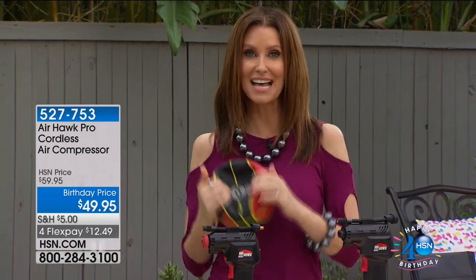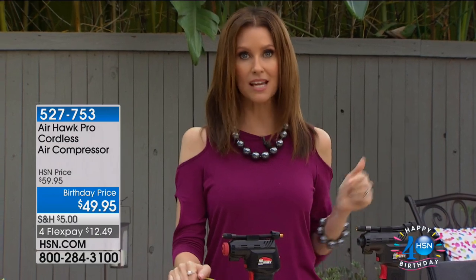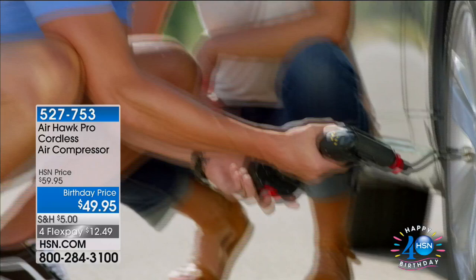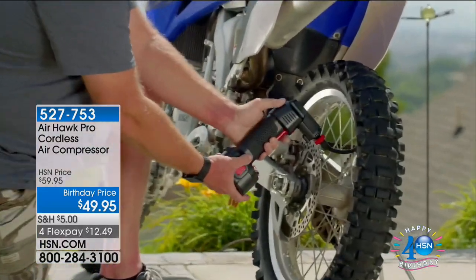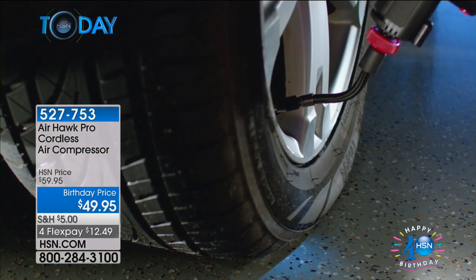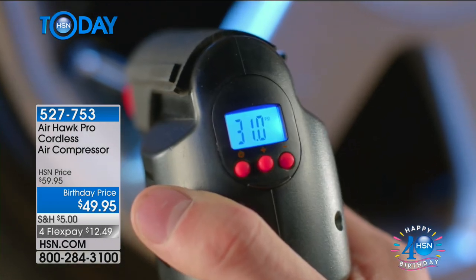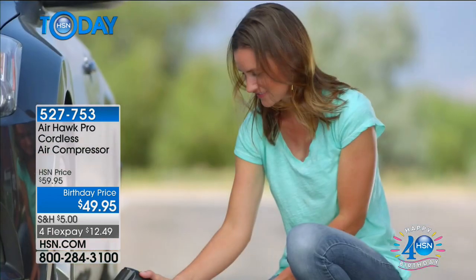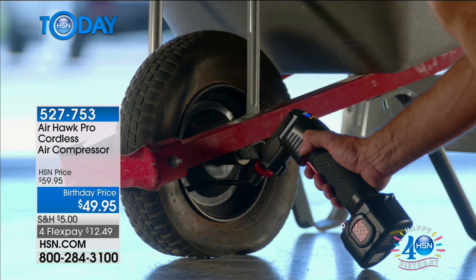We've got an air compressor that is a really cool air compressor. If you're like me, I was actually just on vacation this last weekend and you get that message on your tire gauge — the tires are low. What do you do? You've got to drive miles and miles, especially in Florida, before you can find a gas station where you can pull over and hope they've got an air compressor. Or you can get this Airhawk Pro cordless air compressor. Keep it in your car, it's always charged. You will never have a flat. It's $49.95.